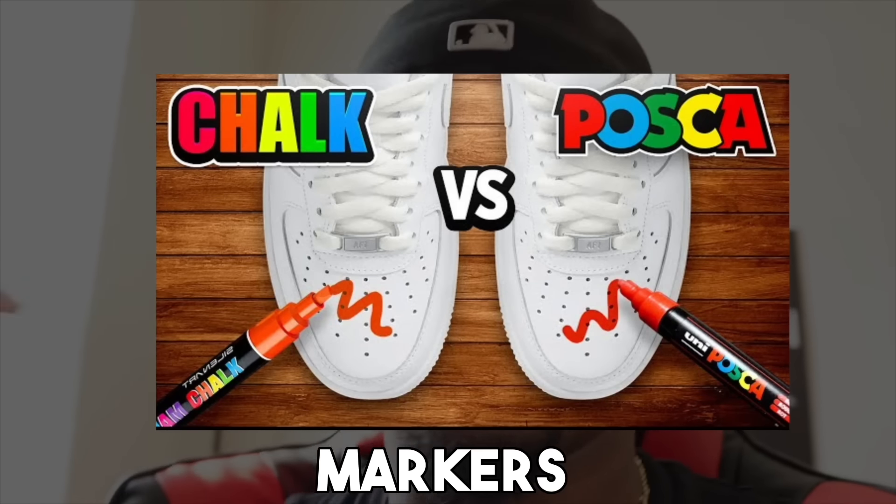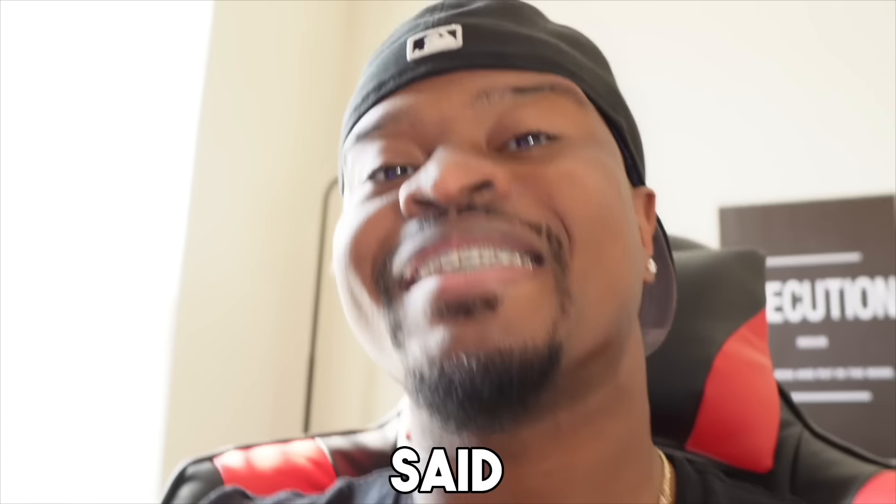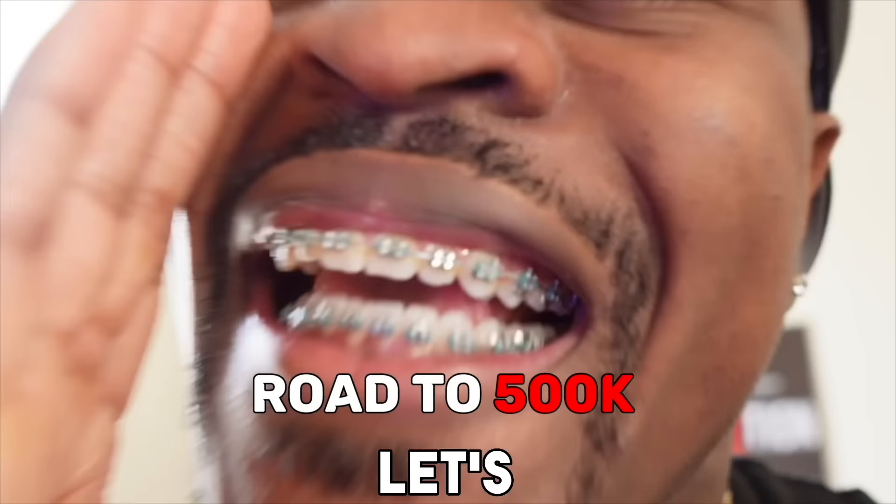If you liked today's video, go check out the Posca marker versus chalk markers video to see which one is better for customizing. This is Xavier Kicks — peace — on the road to 500,000, let's get it.